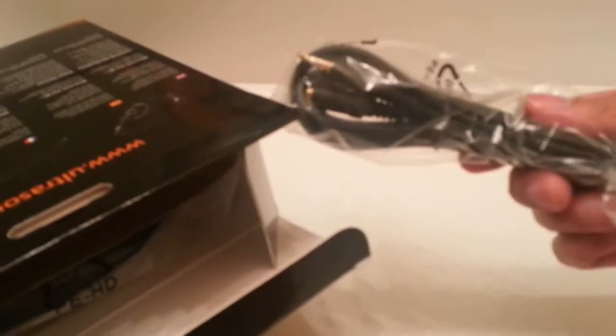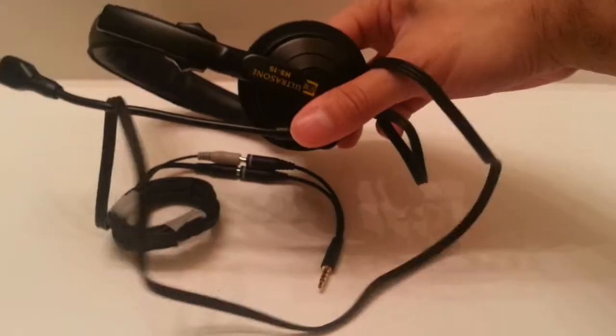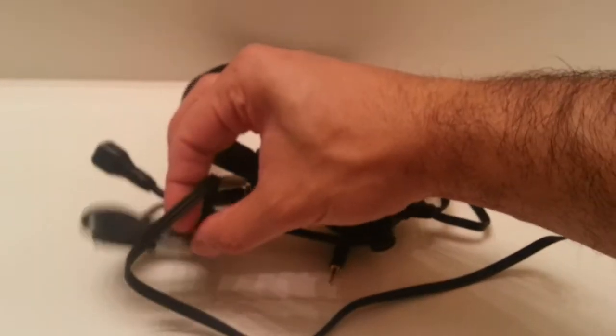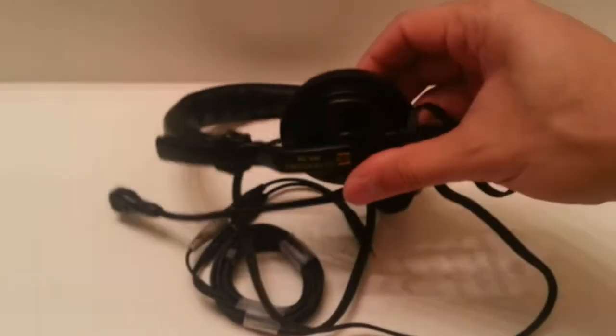Got the S-Logic HFI — let's see what kind of goodies come in here. Got an extension cable, looks incredibly long. The HS-15 has a really long cable — I had to tape it up for now but it is incredibly long. Look at the boom microphone, it's humongous — but they are super comfortable, I could wear them all day.